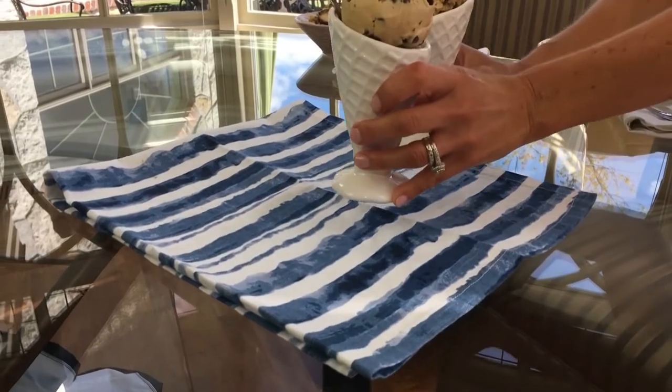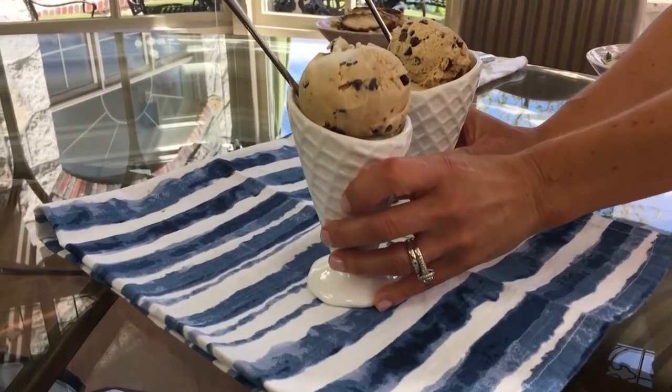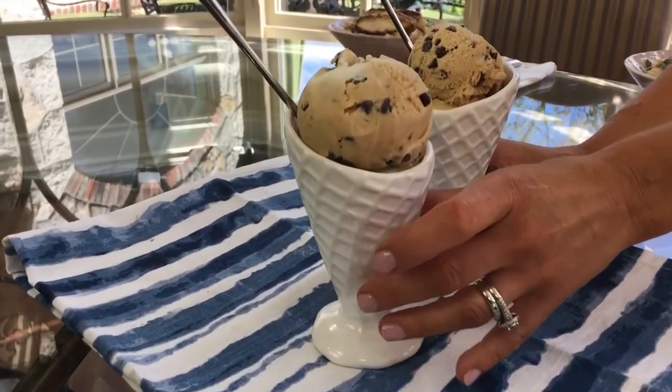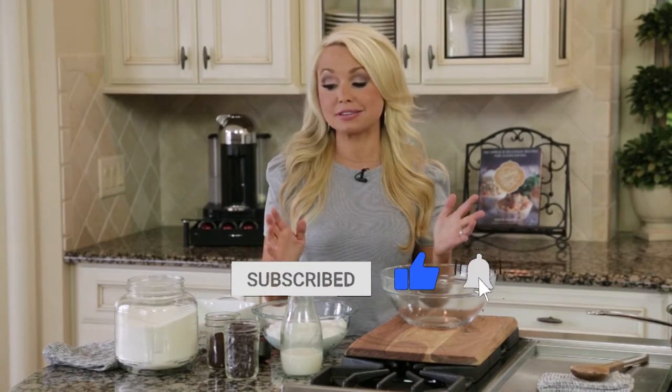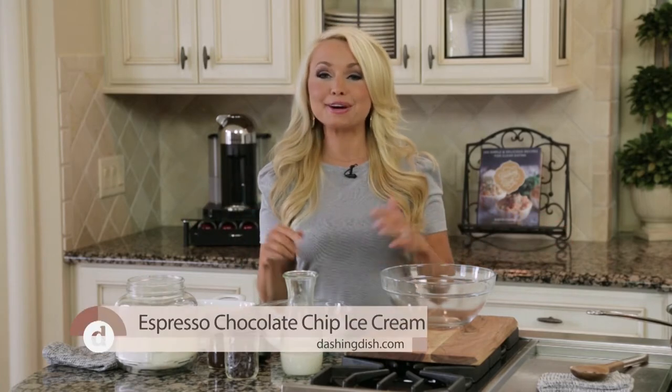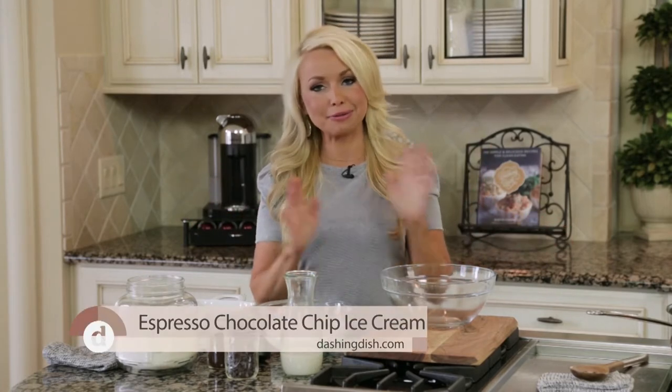For dessert, we're making one of my husband's favorites — well, I have to admit, it's mine too — coffee ice cream. We both love coffee, and a funny story about that: he actually used to hate coffee until our daughter Maddie was born. When she was a newborn, we were both so exhausted and he said, 'Whatever this coffee magic is, I need in on it.' So I made him a few cups of coffee, and the rest is history.